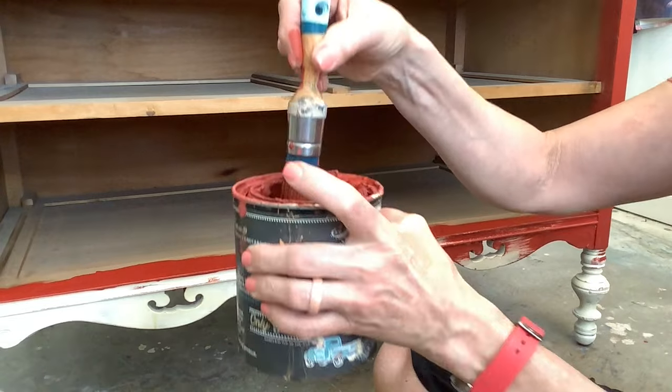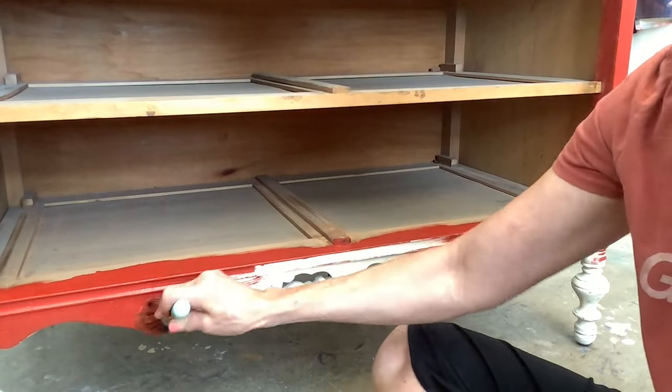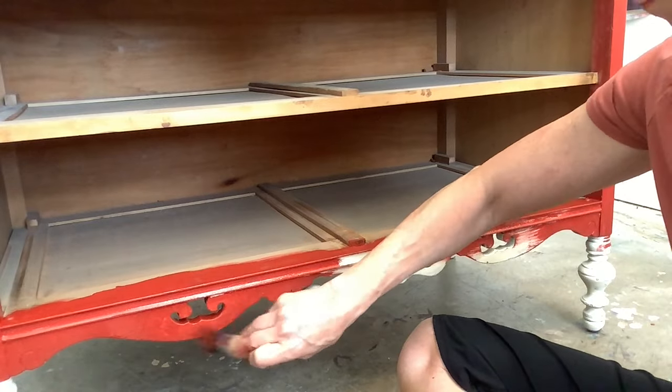Look how thick and wonderful DIY paint is. There's only a little left in the can, but a little goes a long ways. I'm using the Little Dipper paintbrush — it holds a ton of paint and gets in all the crevices and corners. Let's take a look.